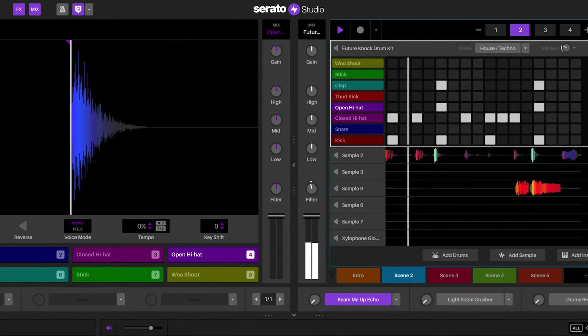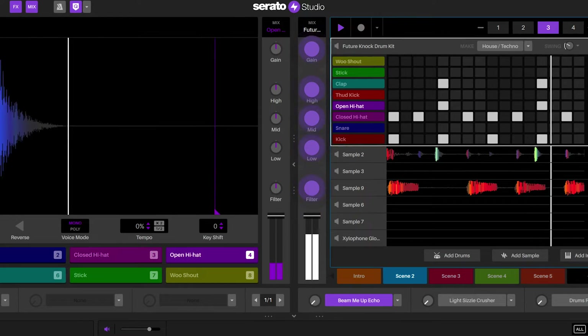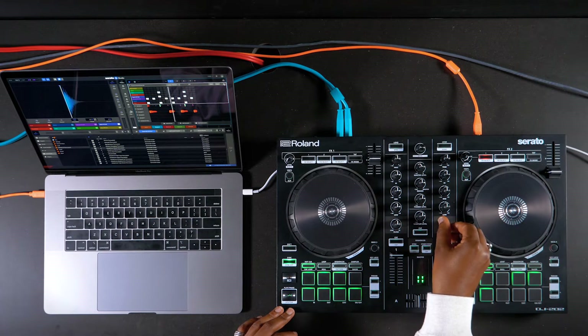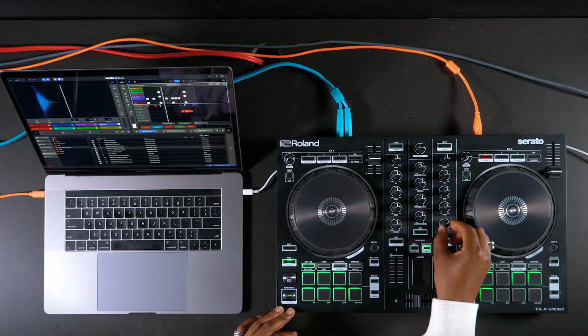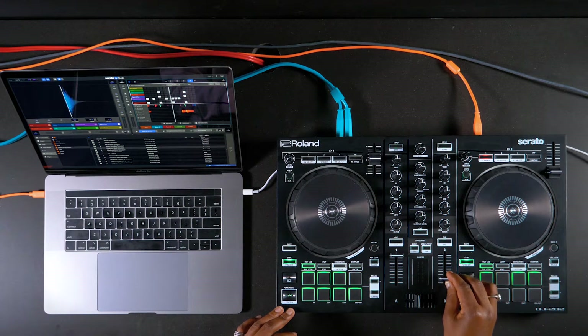For drum, sample, instrument, and plugin decks on the right of the screen, EQ, gain, and filter can be adjusted with the knobs on the right of the controller or mixer. The level for each of the aforementioned deck types can also be adjusted with the volume faders on the right side of the controller or mixer.